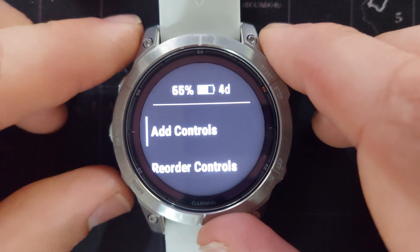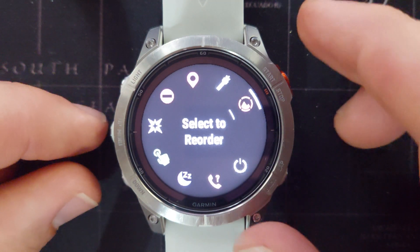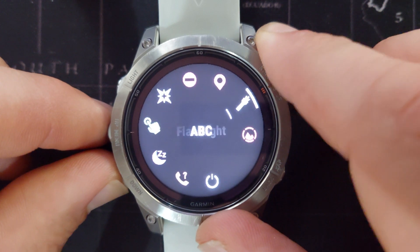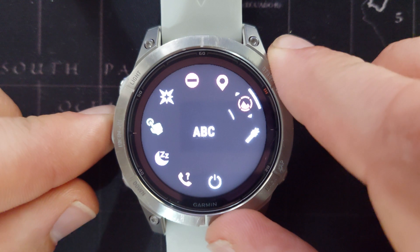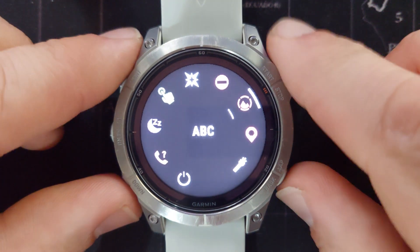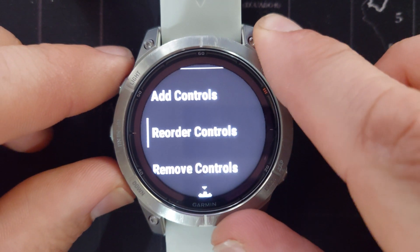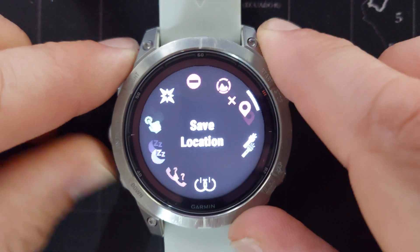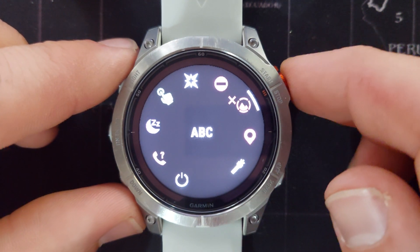The second option on that menu is 'Reorder Controls'. When you reorder controls, you select one of the icons — so let's say we want to move the ABC we just added. Press the start button to select it, then move it to a different location and press the start button to drop it there. The third option on the controls menu is 'Remove Controls'. If we select that, we can select the icon by going up and down. Let's remove ABC again by pressing the start button.